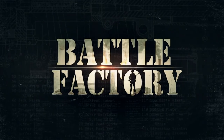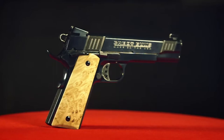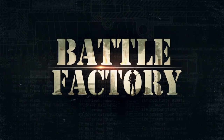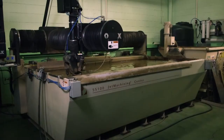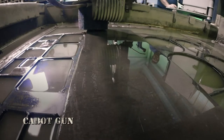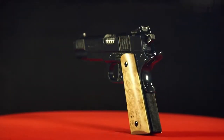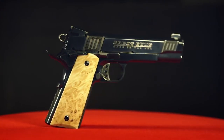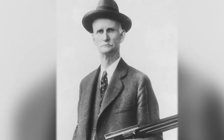Coming up on Battle Factory: the military's most enduring sidearm aims high. This block of steel will be transformed by innovation and artistry into the ultimate update of an American classic — an iconic sidearm and a formidable weapon. The 1911 semi-automatic handgun was invented over a century ago by second-generation gunsmith John Moses Browning, one of the fathers of modern firearms.